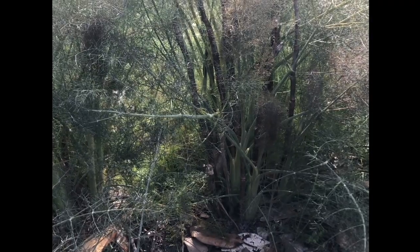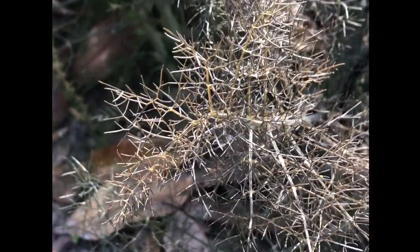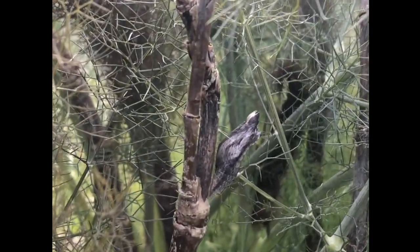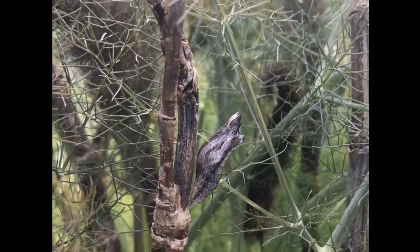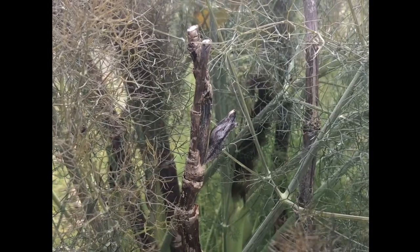This plant is another host plant called fennel. Each one of these tiny little pieces is actually a leaf. Host plants are plants that help our caterpillars grow, and this one is very particular to a butterfly called a black swallowtail. That piece coming right off of that branch is actually a black swallowtail chrysalis. That caterpillar ate this plant and got big enough to form its chrysalis, and in about two weeks we're going to see a butterfly come out.